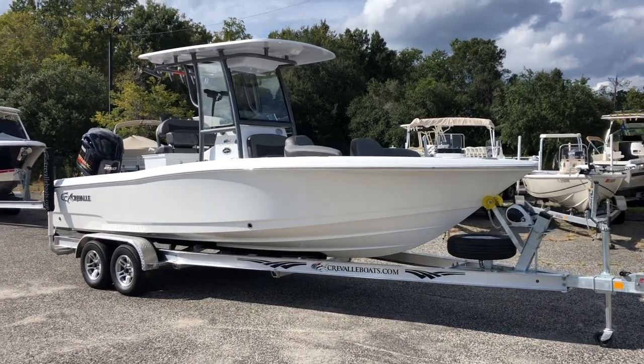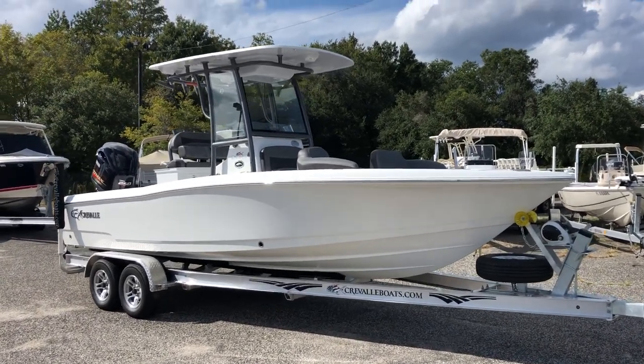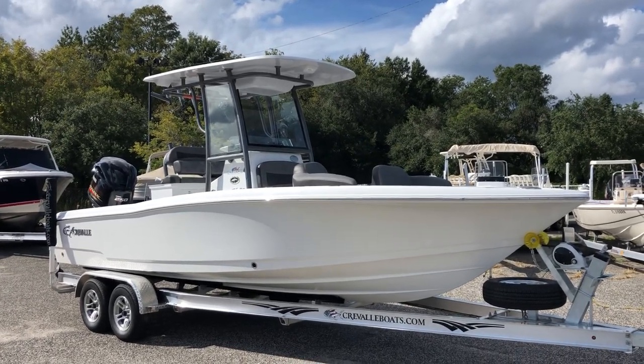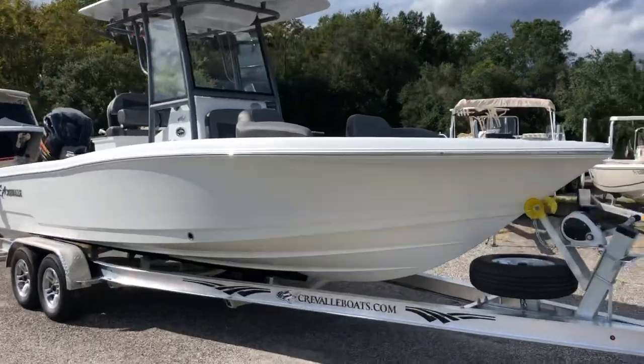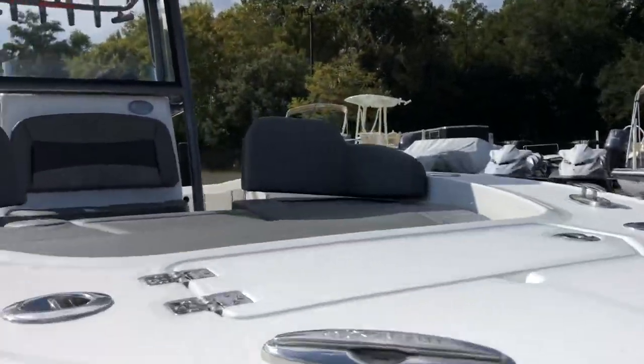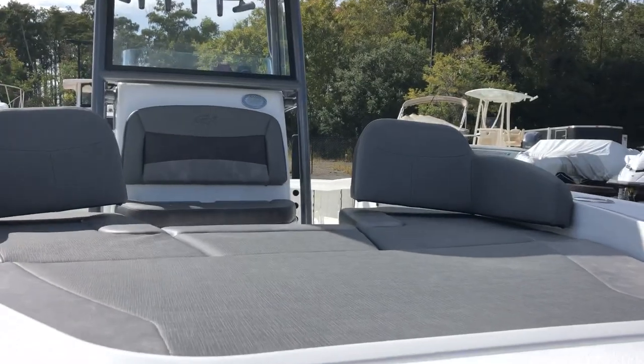Good afternoon, everybody. This is Barton Holmes with the Yamaha Marine Center. Today we're taking a look at our brand new 2020 Creval 24 Bay. This is the boat we just got in. We'll do a quick walk around.